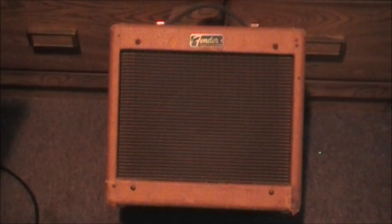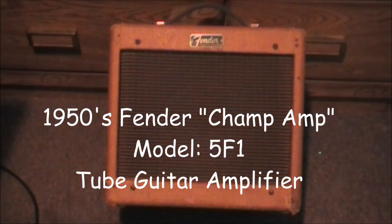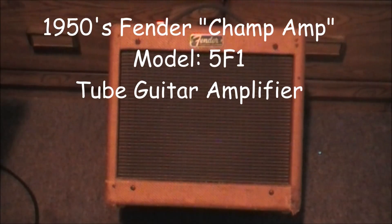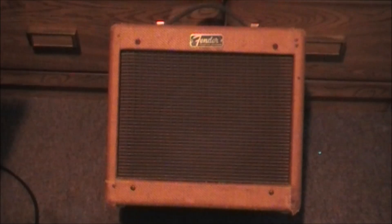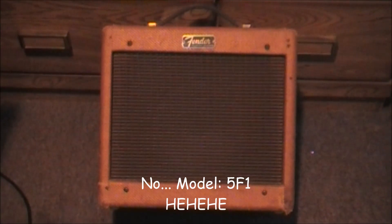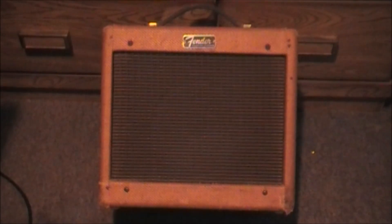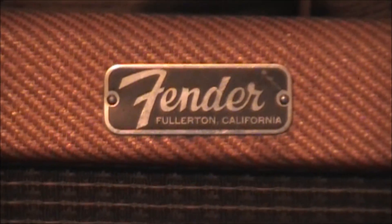Hello everyone. Today we are looking at a Fender amp. This amp is from the 1950s and it's known as the Fender Champ. The model actually is 5F1. According to the plate on the front there, the Fender amp was made in Fullerton, California. Quite an old amp.